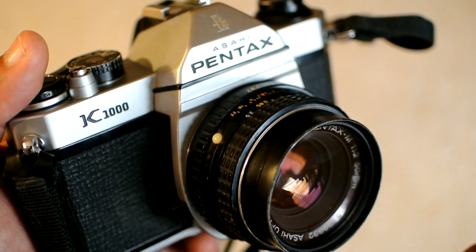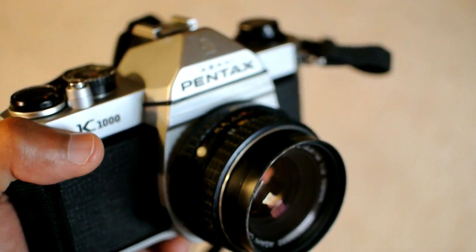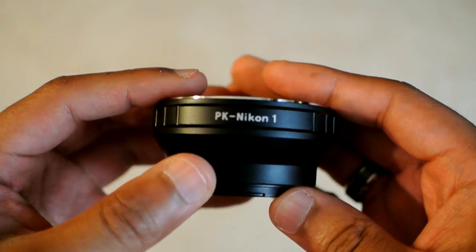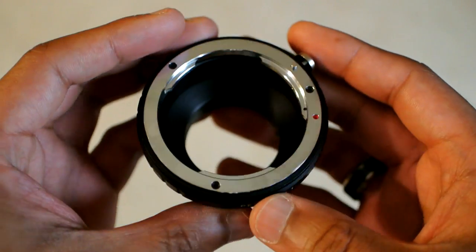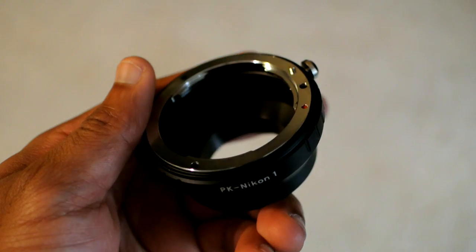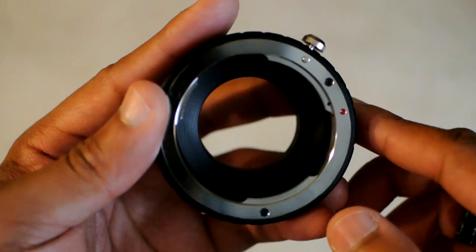You go out on the internet and find yourself an adapter that can adapt certain lenses to your digital camera, and I did just that. I have a Nikon 1 system camera, so I bought this on Amazon for about 15 bucks. This is a Pentax K or PK adapter to Nikon 1 cameras, which means I can take K-mount lenses and mount them onto my Nikon 1 — taking old lenses and putting them on my modern digital camera.